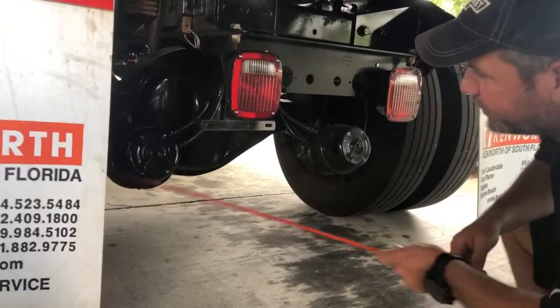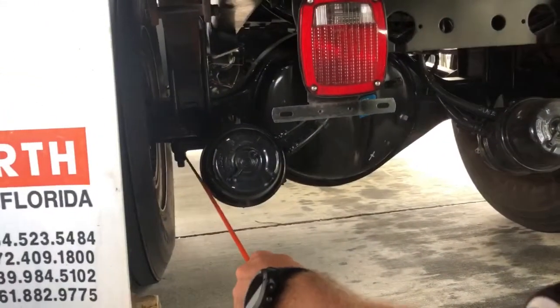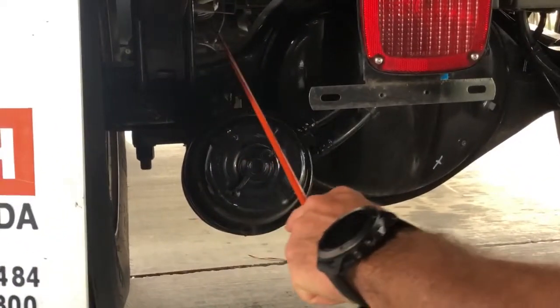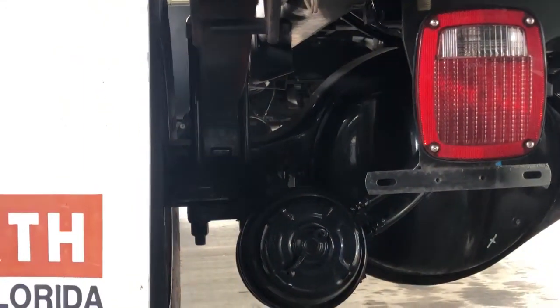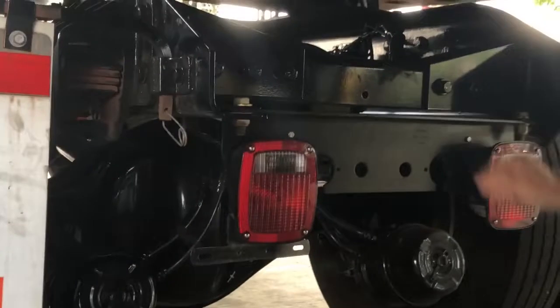Under here, I can see my U-bolts better now. The U-bolts are nice and tight because all the nuts are holding it to the axle plate — they're all tight, no cracks to the U-bolts whatsoever. I can still see my cross members going all the way through — they're all in place, intact, and not cracked or bent.